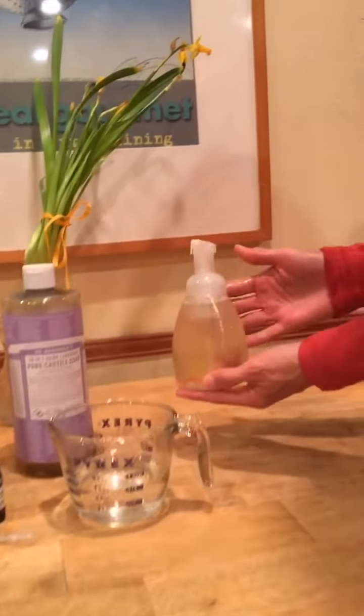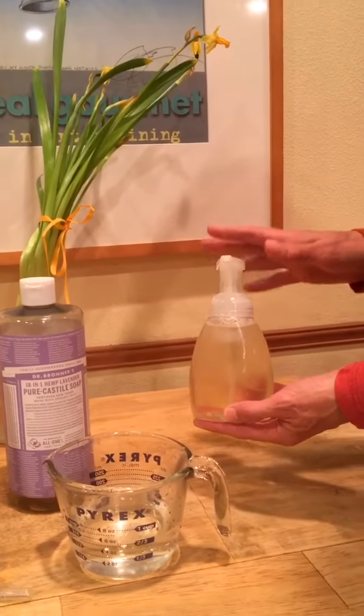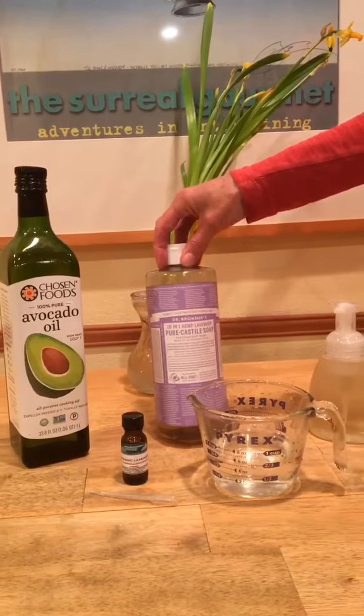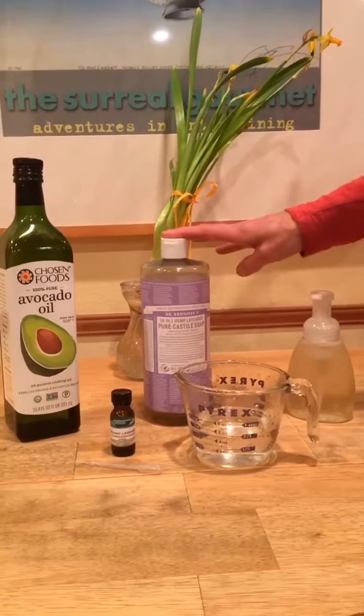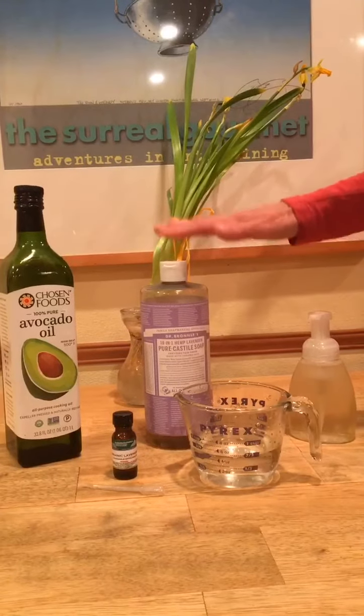You'll need one of these containers — a foaming hand soap pump dispenser that's empty. You'll also need pure Castile soap. You can buy this at most grocery stores and it comes in many different scents and also without scent.